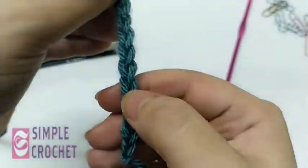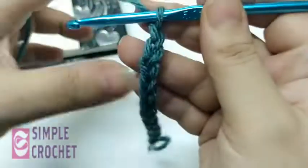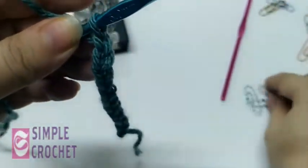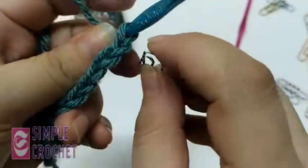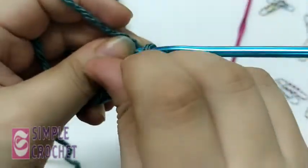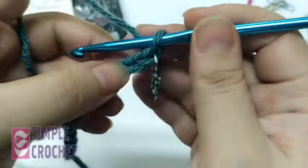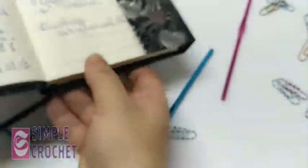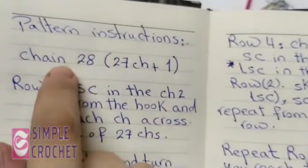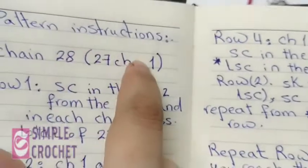I count: one, two, three, four, five, six, seven, eight, nine — and 12. Now I have my odd number plus one for height. I'm going to mark this last stitch — it's very important to mark this stitch. I have made my chain of 28 (26 plus one, the odd number plus one) and now I'm going to start row one.